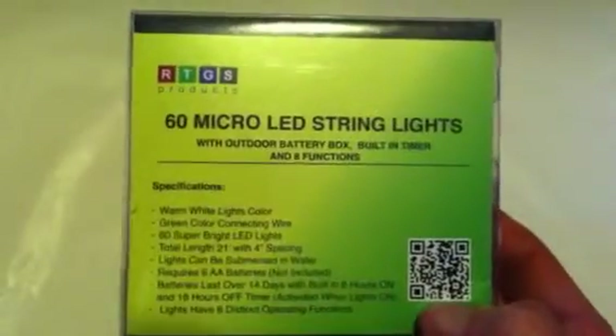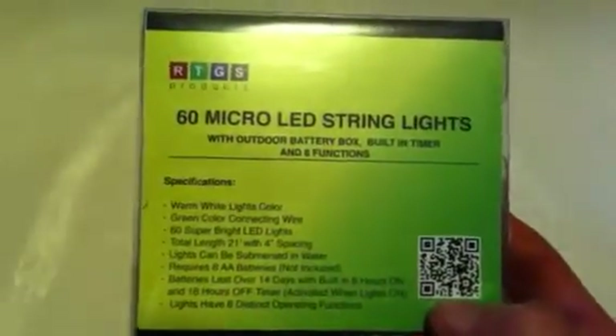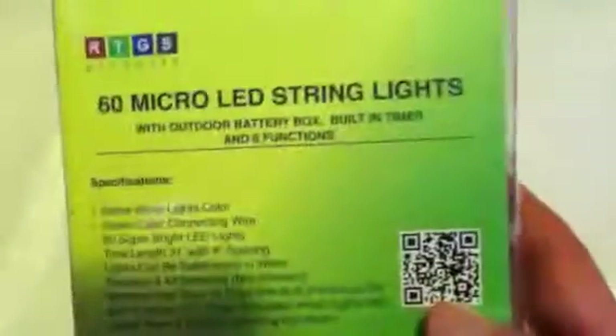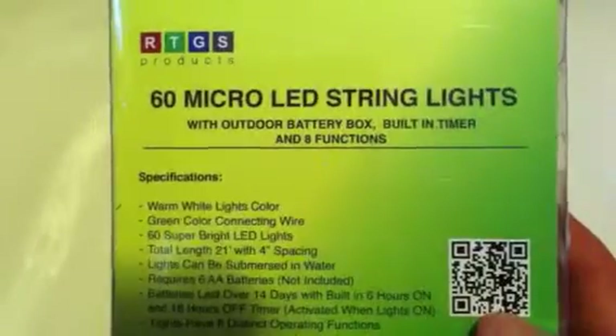Well, I can't test this right now because I do not have six double-A batteries. But when I do, I will give this a try the second I get some. Alright, well thank you for watching and you guys have a great day. Bye.